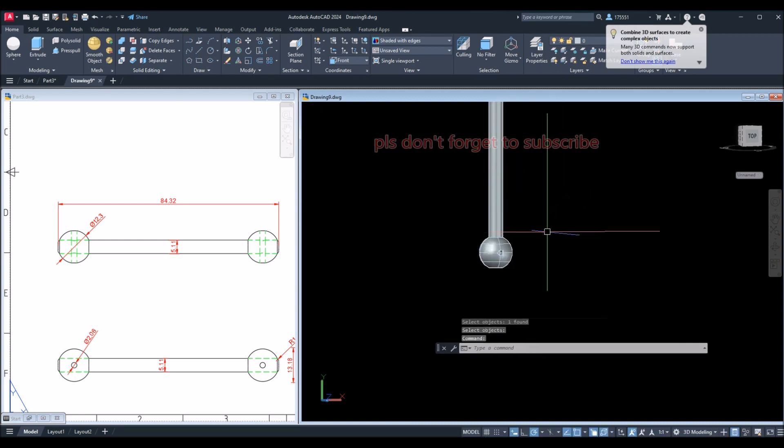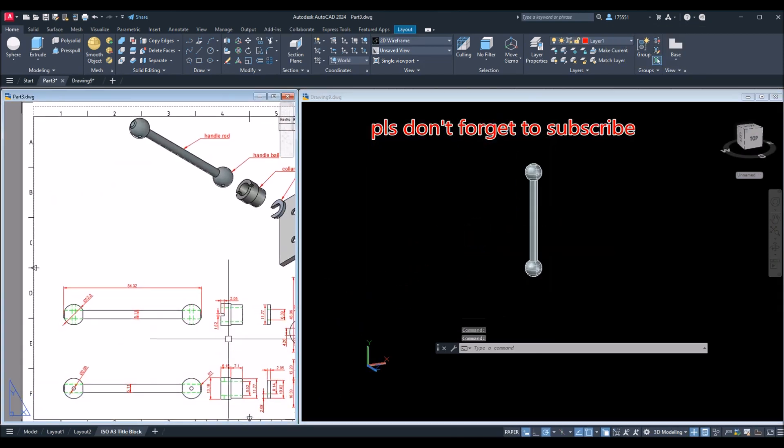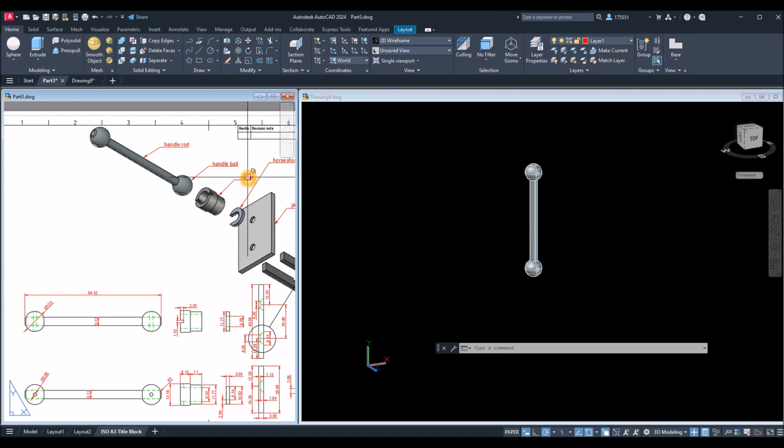Subtract command: select the rod, right-click, and select the smaller rod. Now we're done with the handle rod. The next drawing we're going to do is this other component here.